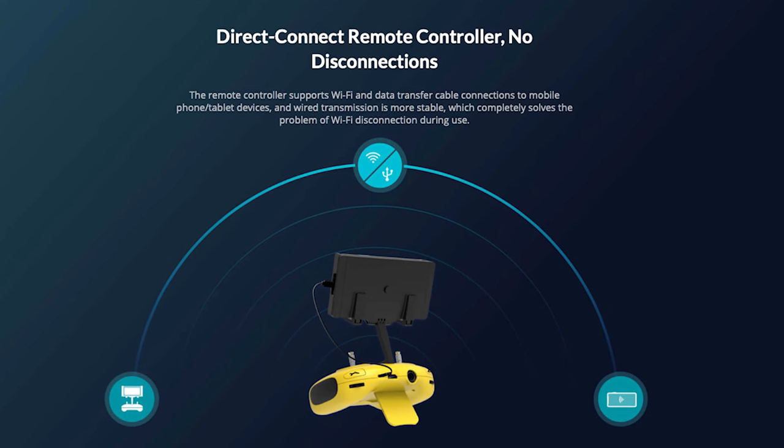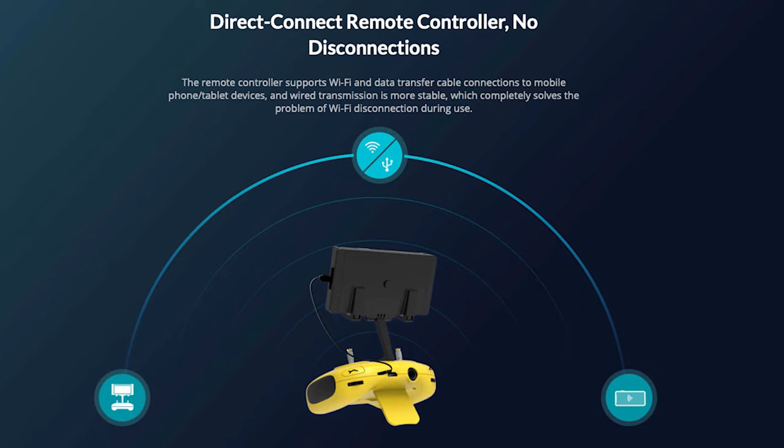This drone is limited to operation when it's connected via that tether cable straight to the controller. This means you'll have virtually no latency between your controller inputs as well as the live feed that you're getting from the drone, as well as no signal dropouts, which is great especially when you're going underwater and can't actually see where the drone is a lot of the time.